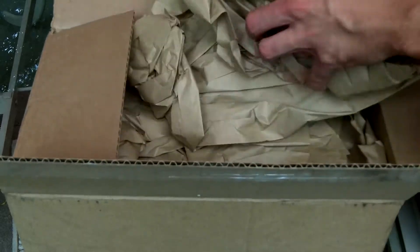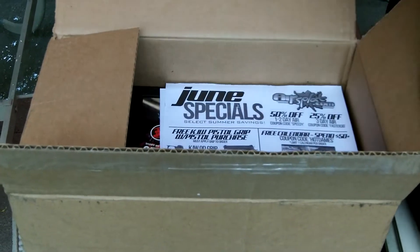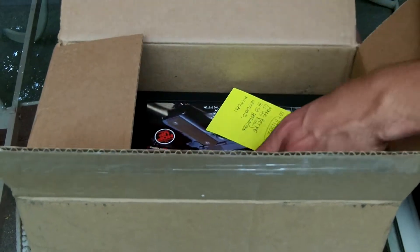Hey guys, this is the unboxing of a gun that I won from AirSplat in a contest. I got 4th place. It's a 1911 Full Metal Pistol.